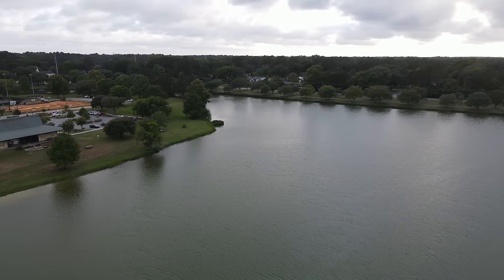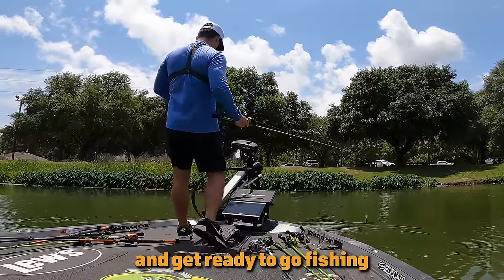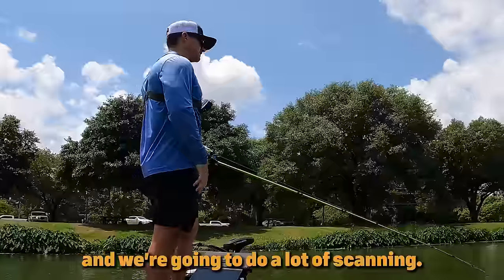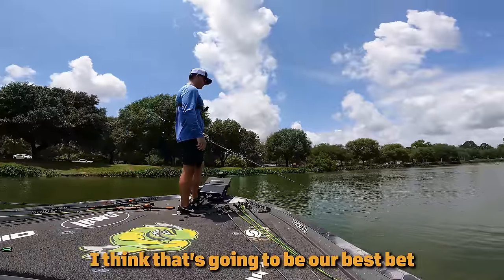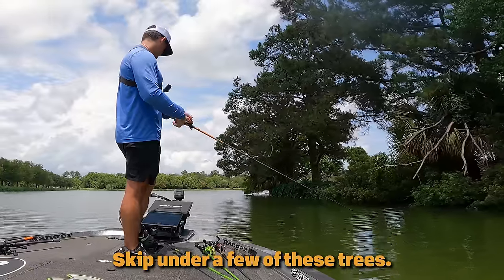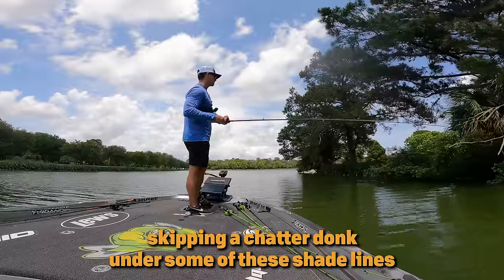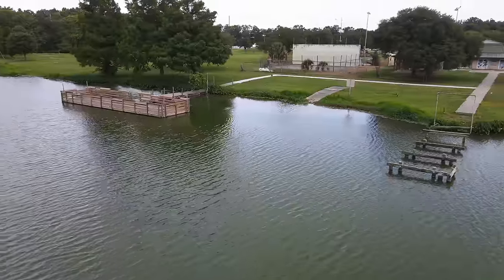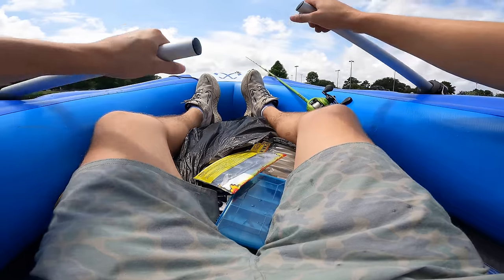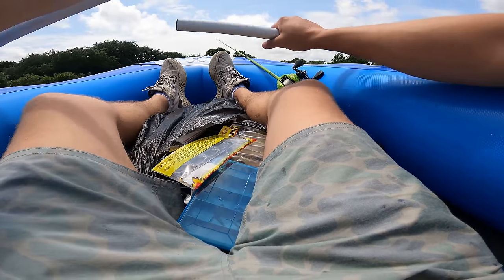Now it's time to fish. We're going to put the trolling lure in — idling out to the main section of the lake to do a lot of scanning. I'm hoping to find these fish out deep. Before going out deep, I'm going to try shallow for a minute and skip under a few trees. Last time I came out here I got on a 7-pounder doing the same strategy — dipping a chatter bait under some shade lines.